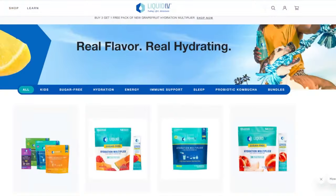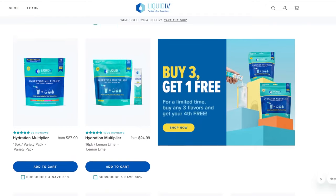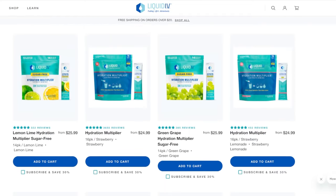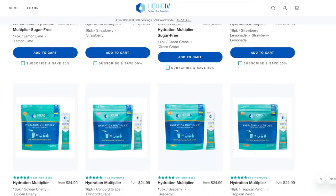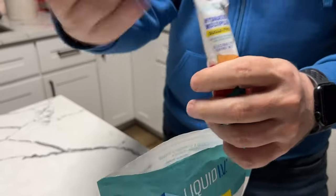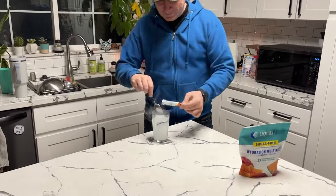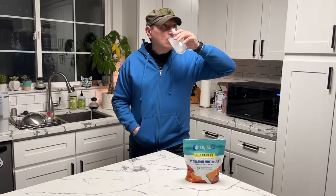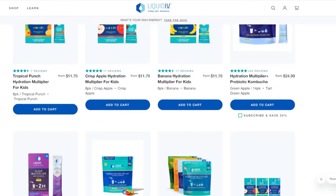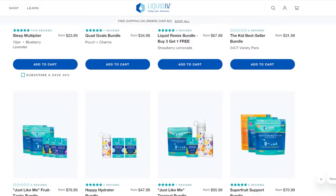We want to take a second to thank a sponsor of today's video, Liquid IV. Summer is just around the corner, and Anna and I have some of our favorite activities coming up — from hiking, swimming, going camping. But in order to do all that, you got to stay hydrated, because you need hydration that keeps up with every moment. Just a single stick of Liquid IV makes ordinary hydration extraordinary. Preparing a glass is the easiest thing in the world — simply open up a packet, pour it into your glass of water, and enjoy. There's a reason that Liquid IV is the number one powdered hydration brand in America — it has three times the electrolytes of the leading sports drink. Just tear, pour, and live more.